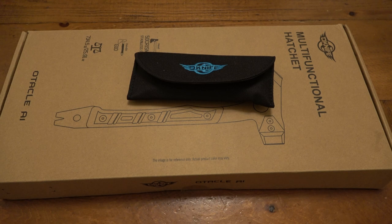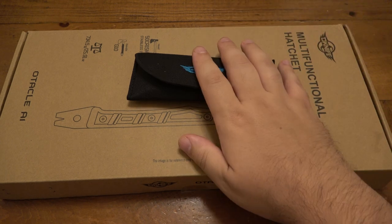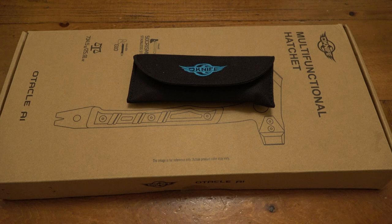Hey, what's going on guys? So today we're checking out Olight's first hatchet from O-Knife. Pretty interesting, plus a new O-Knife. This is one that I'm actually really excited about.